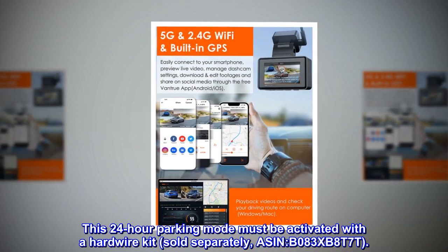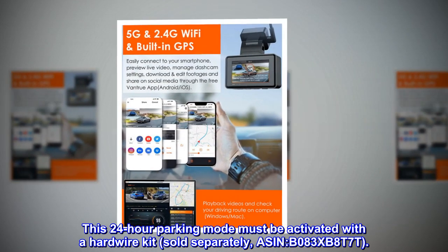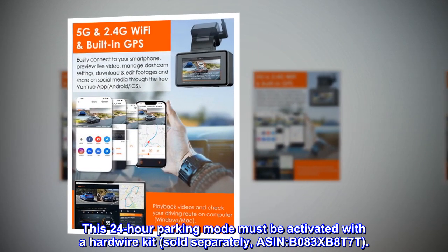This 24-hour parking mode must be activated with a hardwire kit, sold separately, ASIN B083XB8T7T.